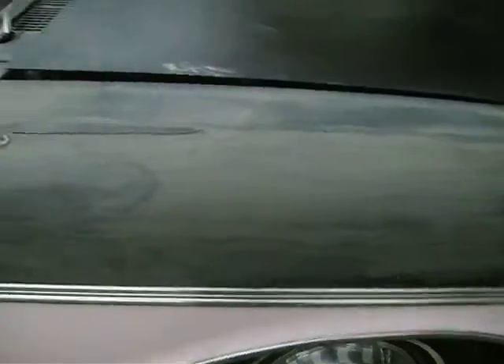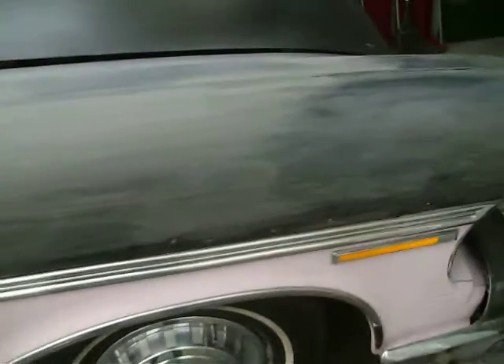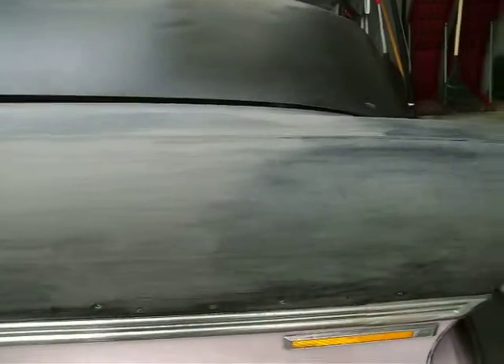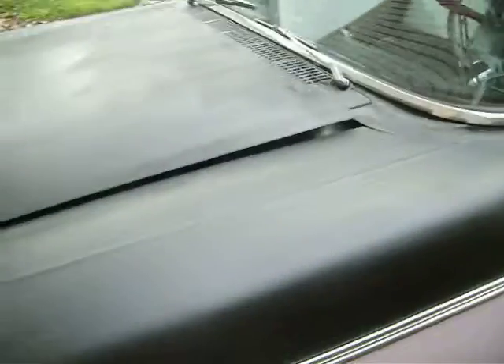Front fender. Take all the name plates off. Took the hood ornament off. The lettering on the front of the hood is taken off, because you want to have as smooth a paint job as you can there. Taking the mirrors off.